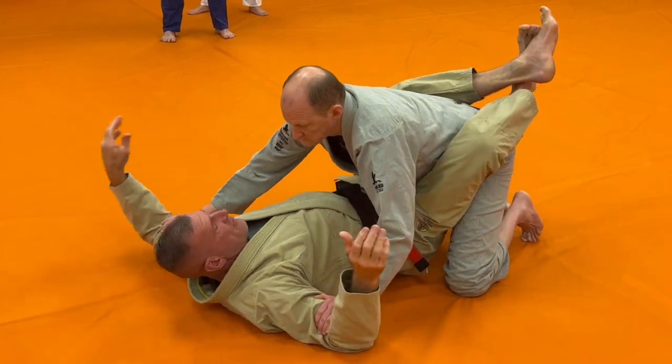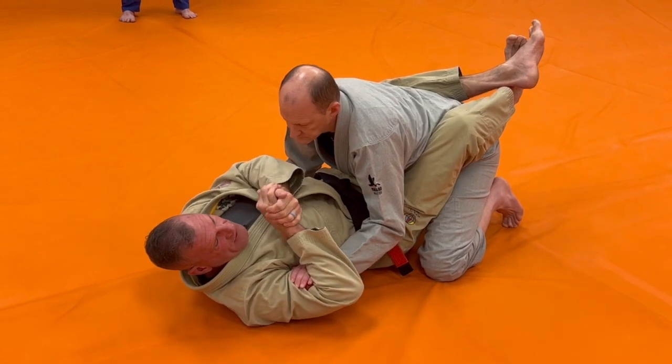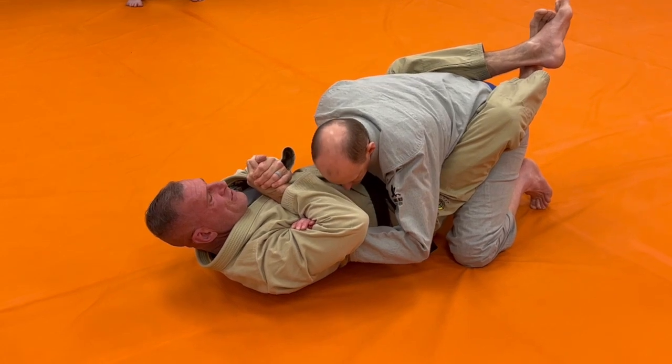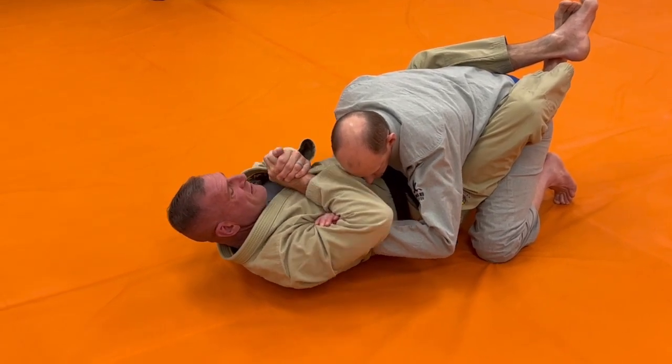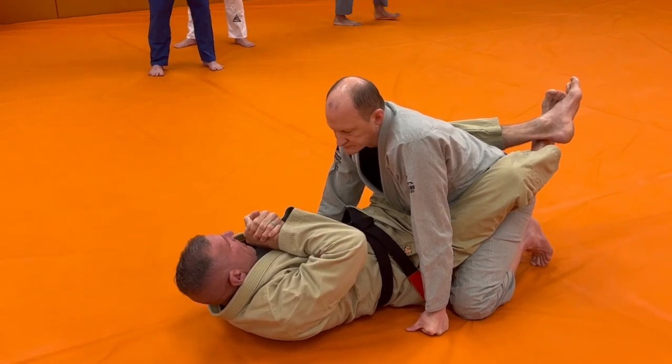So again, he can just have one hand there pinning my arm. I just want to clasp my hands together, pinch that hand tight in there, rotate that elbow towards the ceiling, and then start to do a crunch with my abs towards Eli while I pinch all of this in tight.